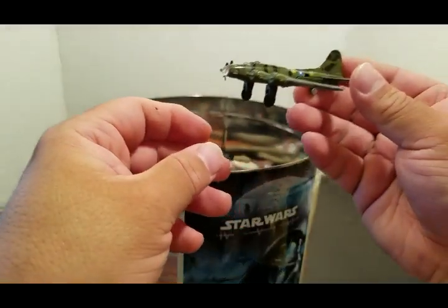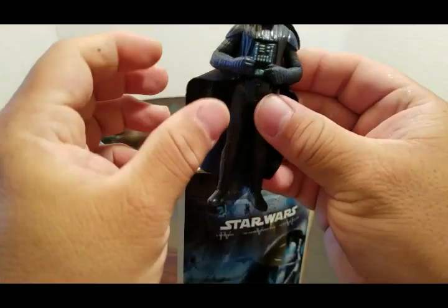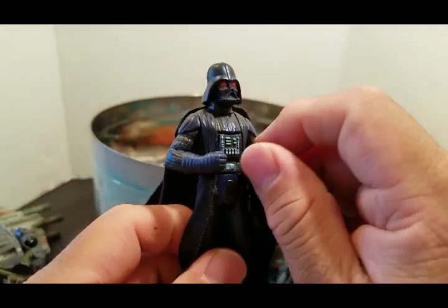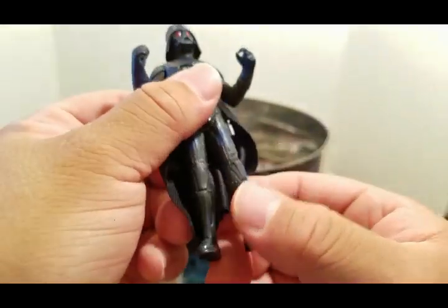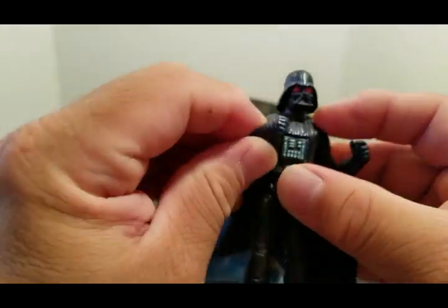A bomber. This is another Vader — they tried doing vintage retro for this one, with kind of red eyes — really didn't do well, wasn't that popular. Nothing much — just the elbows, the arms go up and down, that's it.